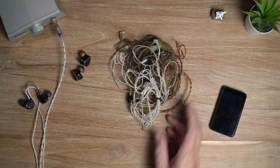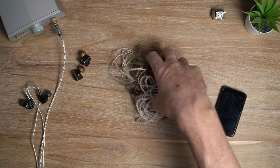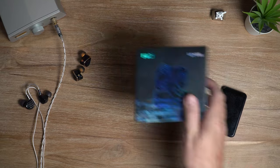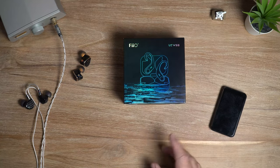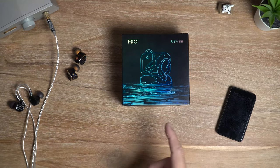Cables — can't live with them, can't live without them. But we don't always have to have cables in our lives. In this video I'm looking at the Feo UTWS5 true wireless Bluetooth amplifier.